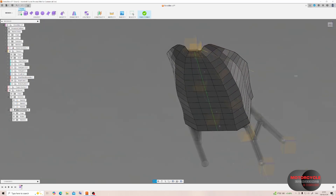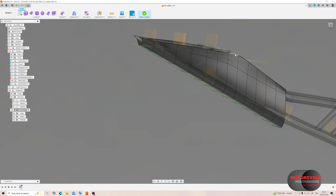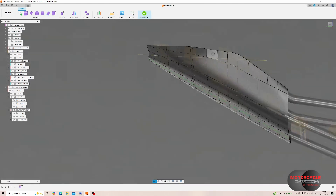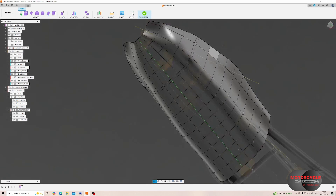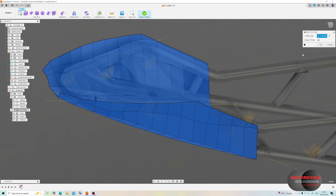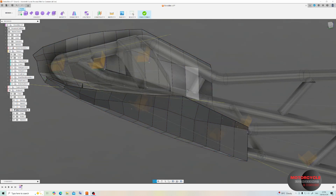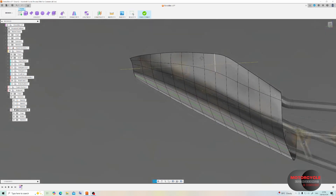In box view mode, then changing to the smooth setting it looks a bit better, but we do have a strange double line which is not ideal. We can fix this by using the utility to make it uniform. Whilst it doesn't look like much has changed in box mode, when you change to surface mode we'll see that line is gone.